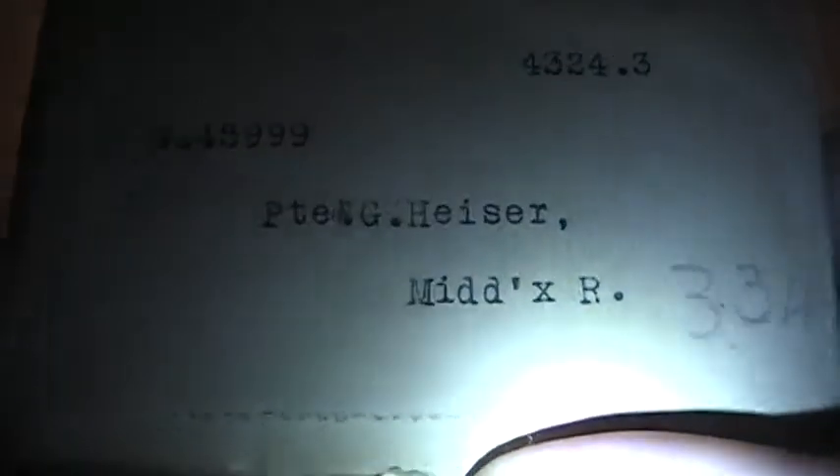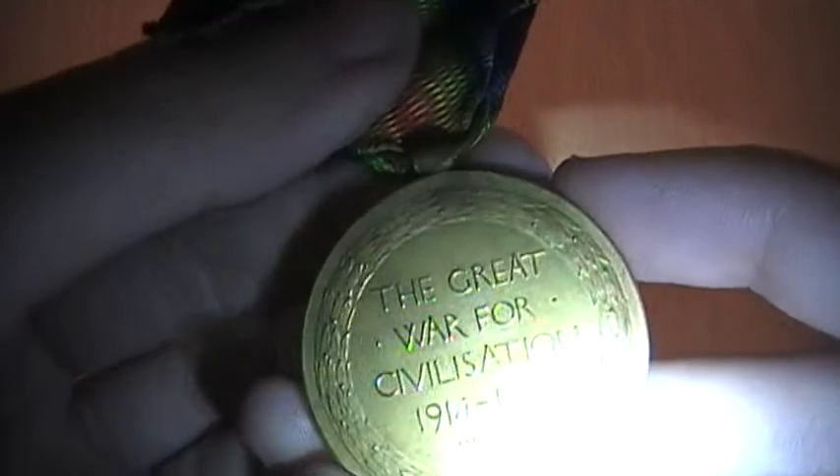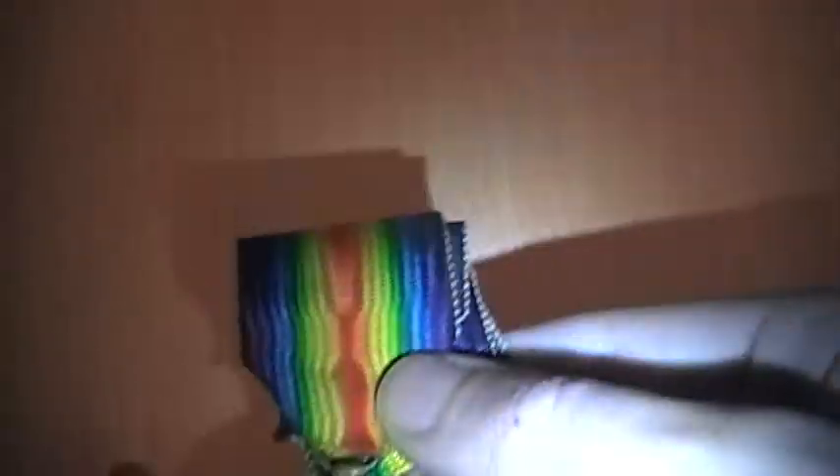So first up, you can see I've got two medals here. There's a lot more than this but I've only managed to find these two, and these are definitely the best quality ones. As you can see there's a name — Private G. Heiser — which is a German surname, but he was a British citizen at the time. This first one is a Victory Medal for the United Kingdom. You can see that multicolored ribbon, then the medal itself, and on the back: 'The Great War for Civilization, 1914 to 1919.' You can see he's got like an angel on the front.